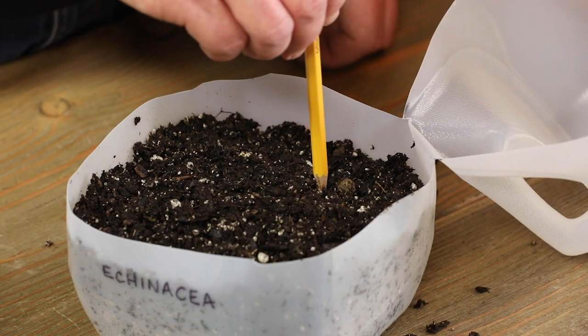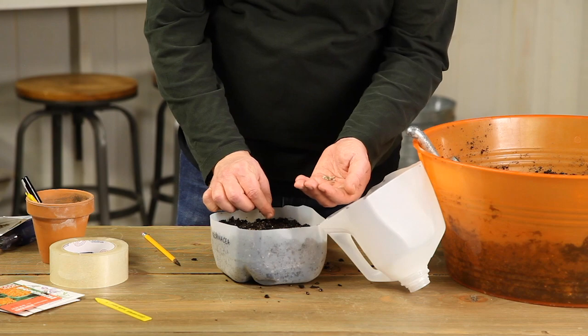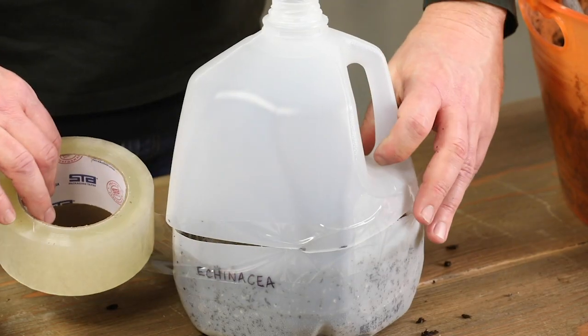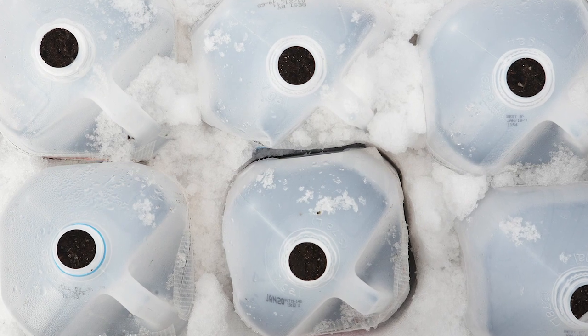In fact, southern gardeners can start as early as January and northern gardeners as early as February. With such an early start, many perennials will bloom the first year from seed. It's all because of these little milk jug greenhouses.